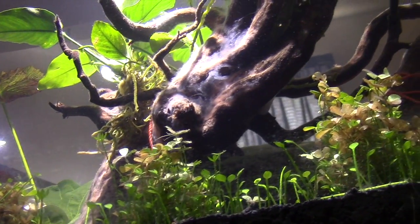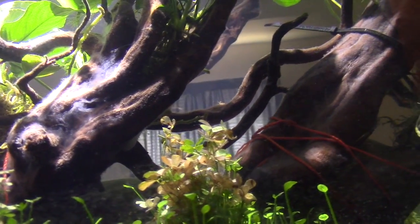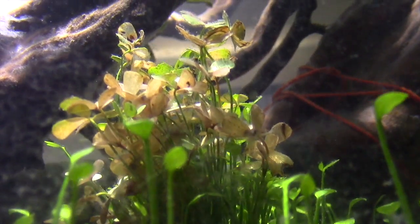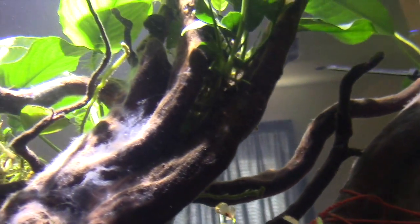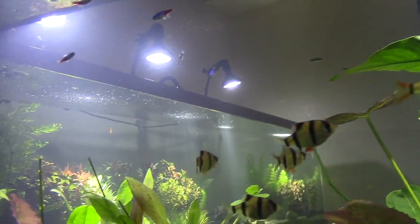There's no CO2 on this tank — this tank is a low-tech tank. What separates a high-tech tank from a low-tech tank is the addition of CO2.